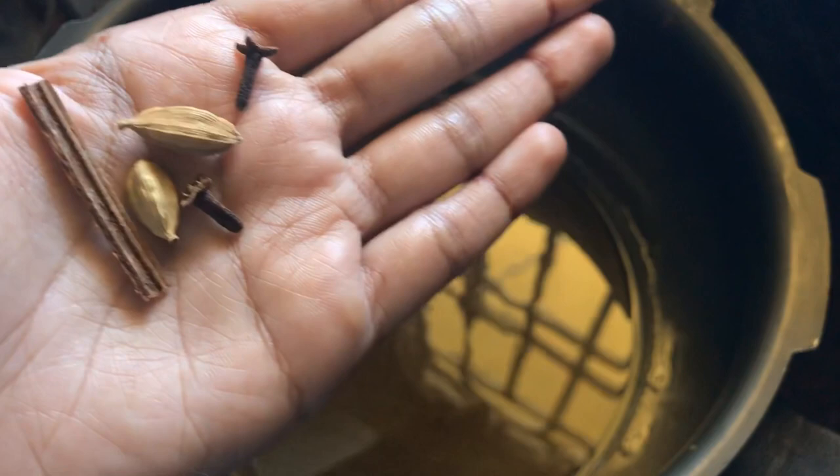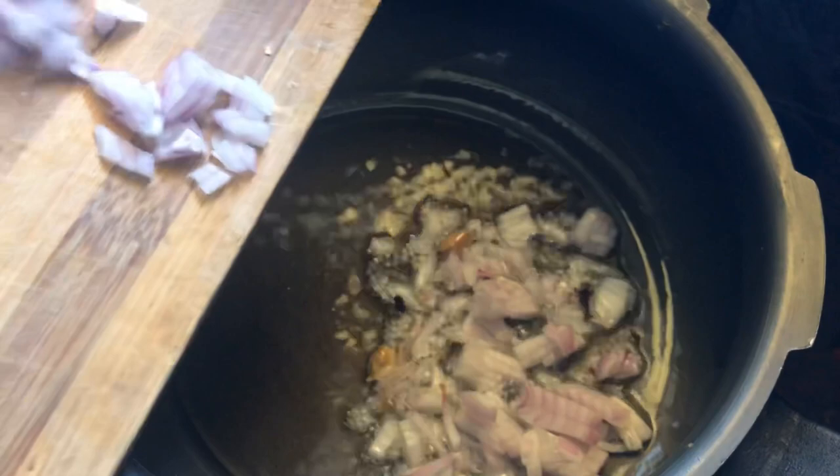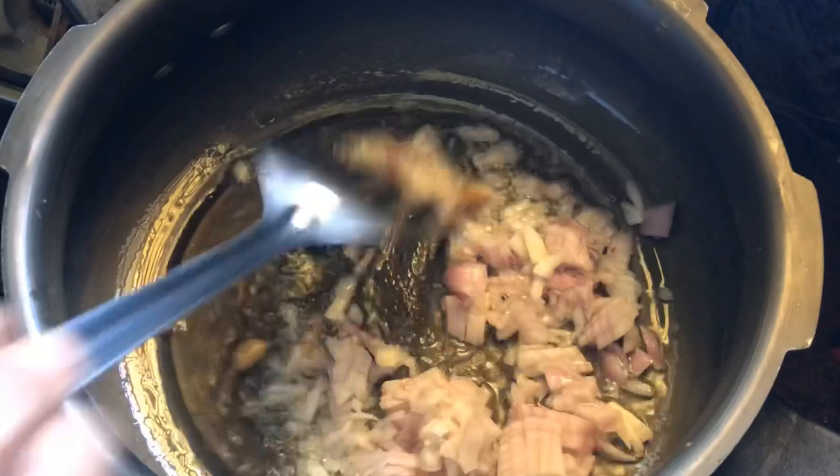First, I will add oil to the pan. Put it in the pan. Then I will cut the onion and put the onion in the pan.